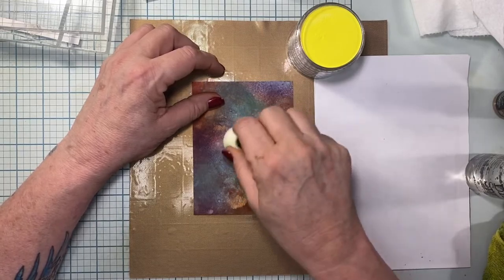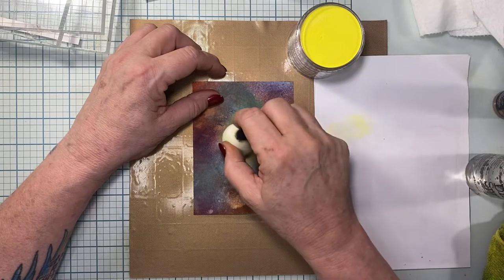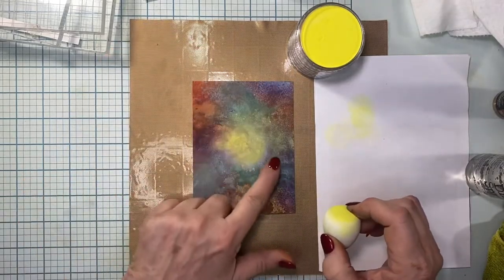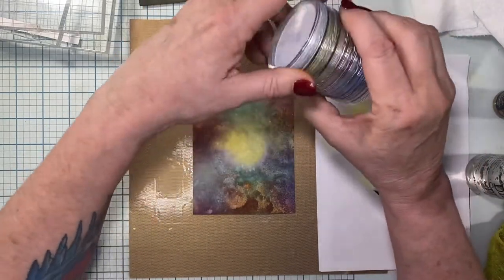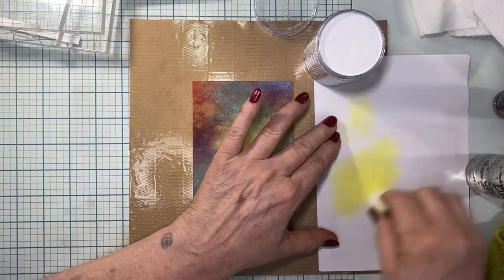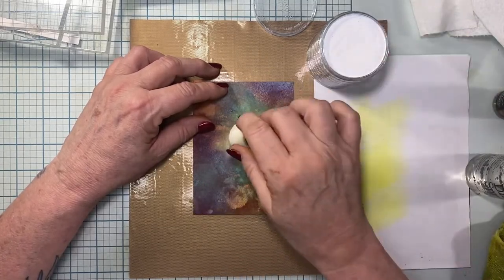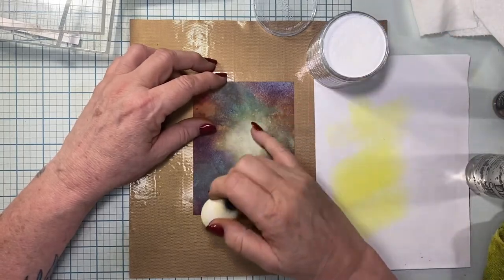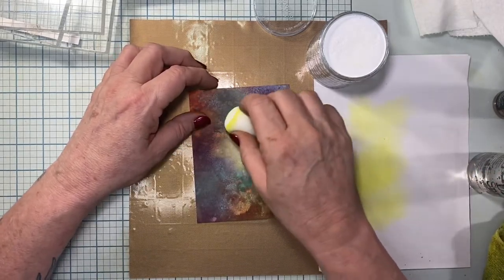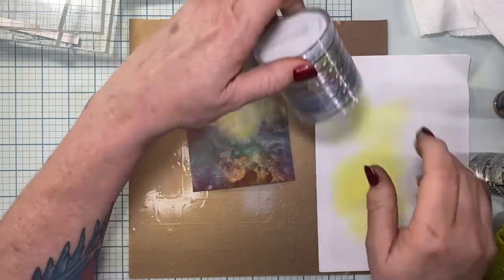I'm going to dab in some yellow to get the colors I want, spread it out, dab it off, and rub it back in. Now we've got a nice yellow color going. I decide it's a little too yellow, so I wipe off some of that yellow and go back in with the white - just tap in a little bit. It's important when you choose your background that it speaks to what the picture is in your mind. I like that a little bit better - just gives a little more light.